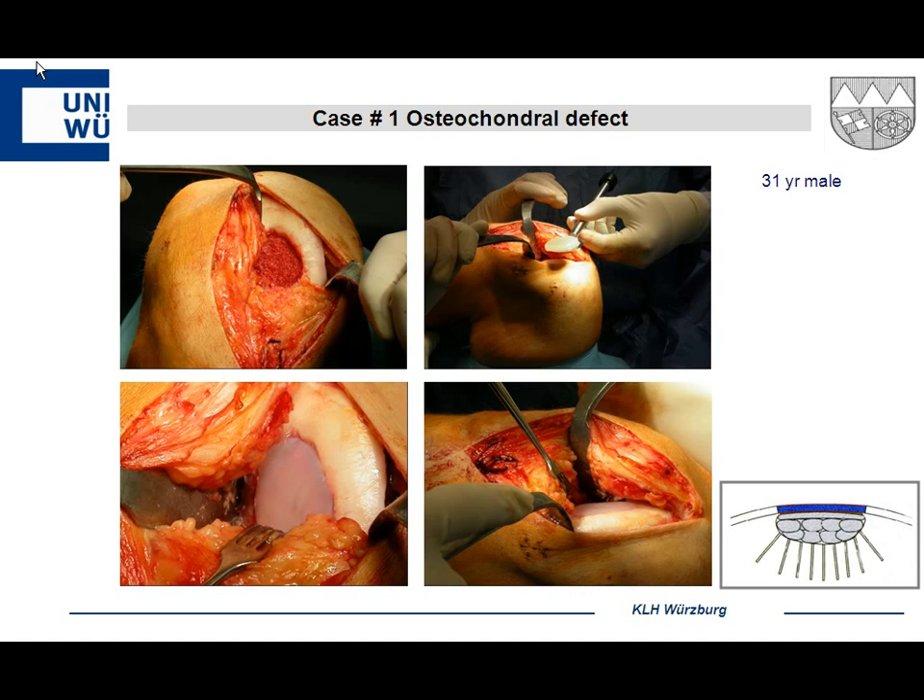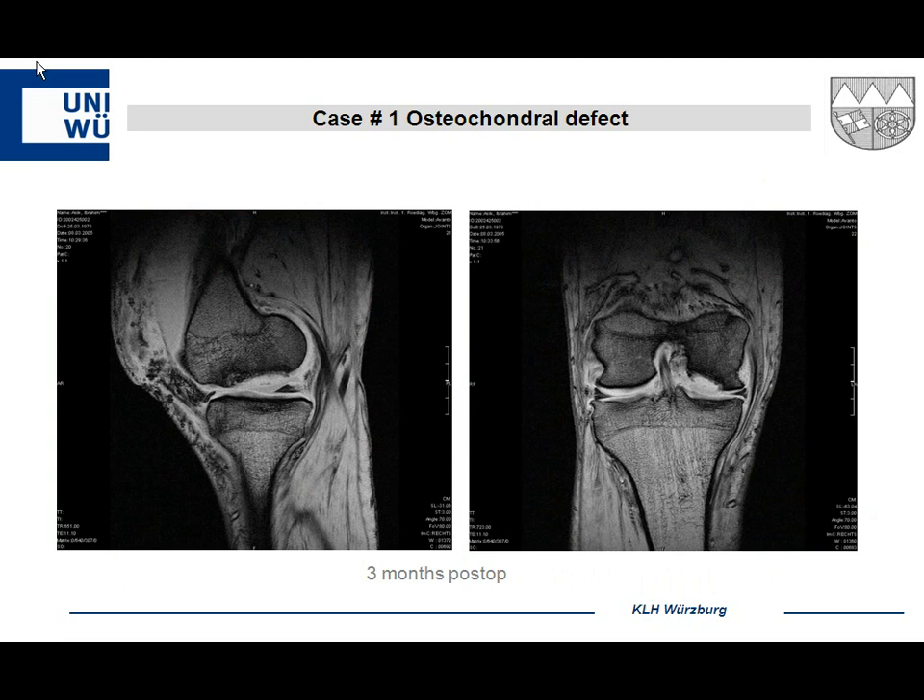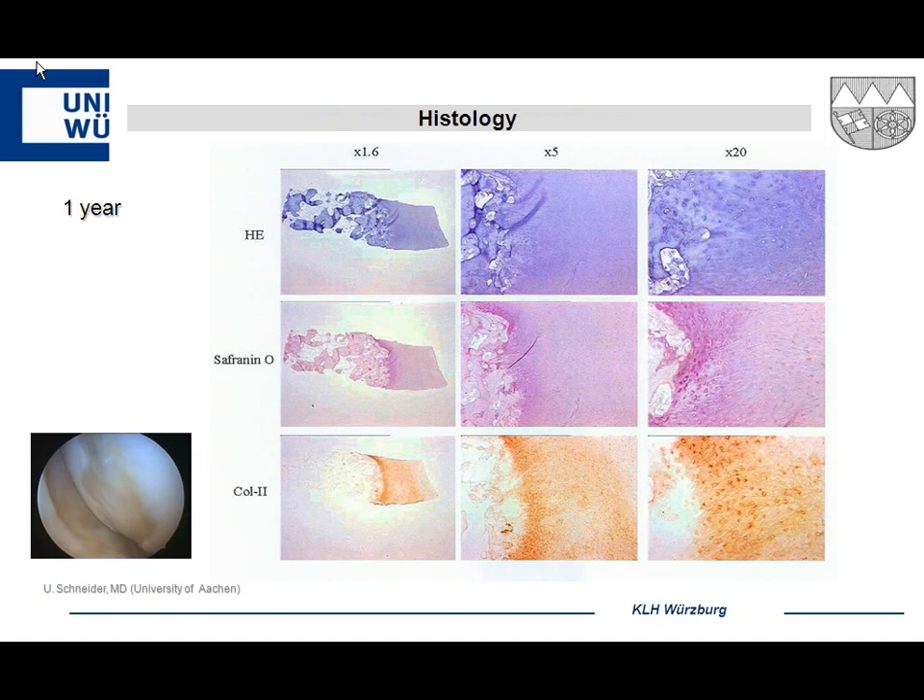Here is an MRI I want to show. Most patients after this procedure have inflammation in the joint — you can see effusion after three months, which normally resolves by six months. On MRI you can nicely differentiate between the effusion and the hydrogel. In histology — courtesy of Dr. Schneider from the University of Aachen — after one year you see some fibrocartilage. This is the process we all know; you cannot mimic mother nature. As long as the patient is pain-free, that is acceptable.